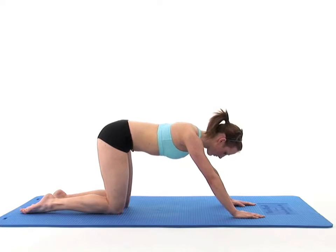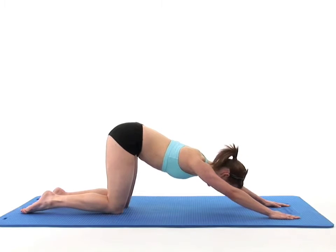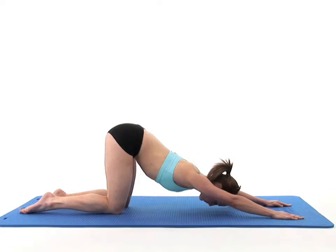Now take a deep breath in and as you breathe out, push your chest towards the floor, sliding your hands even further in front of you and allow your upper back to arch into the stretch. Keep your arms straight and your knees at right angles throughout the exercise.